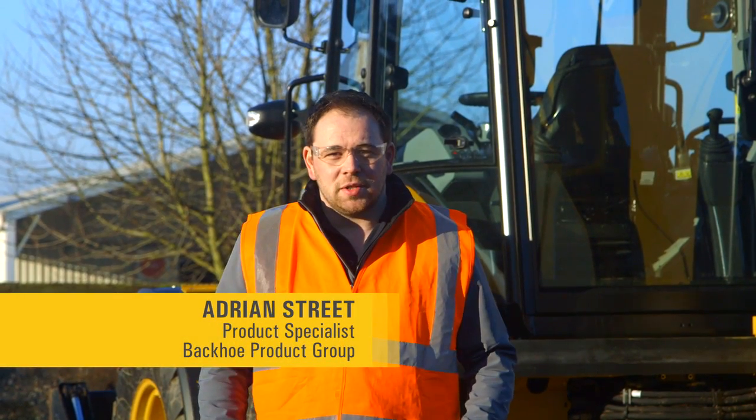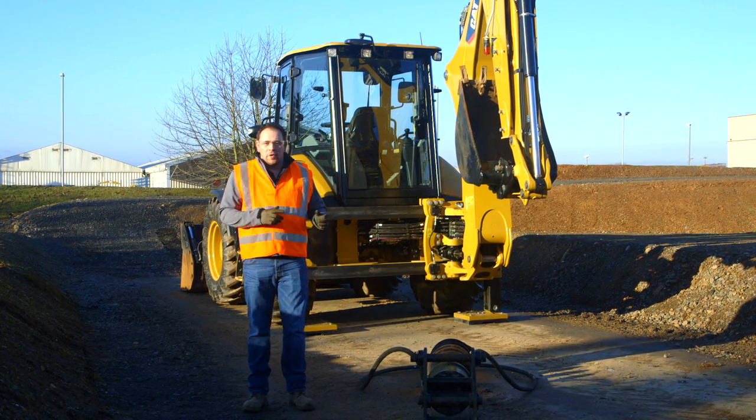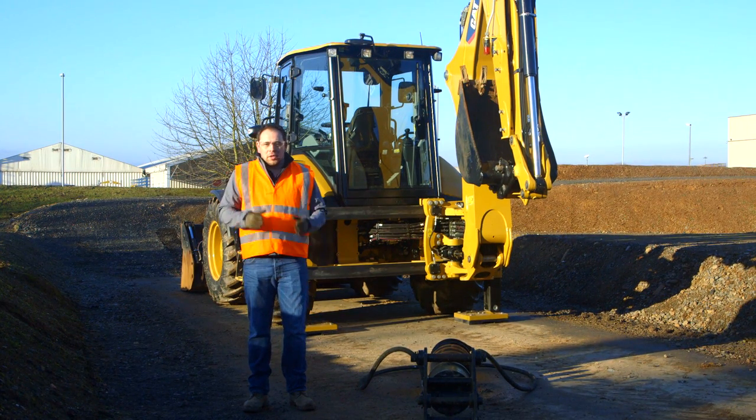Hi, my name is Adrian Street, product specialist for backhoe loaders here at Caterpillar. Today I want to walk you through a hydraulic quick coupler on the rear of the machine to attach this two-way float auger and show you how to use our new twist-to-connect couplers.